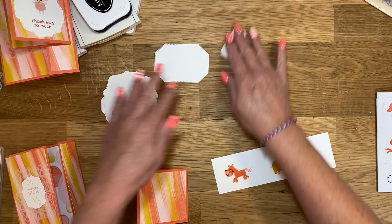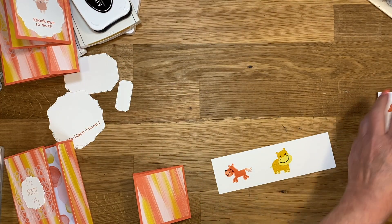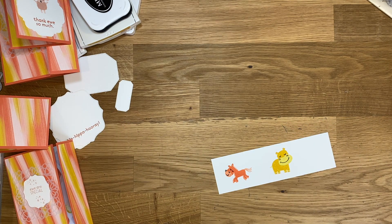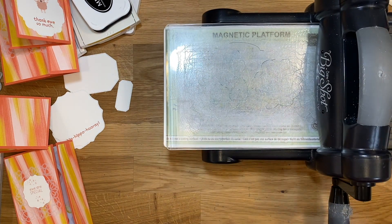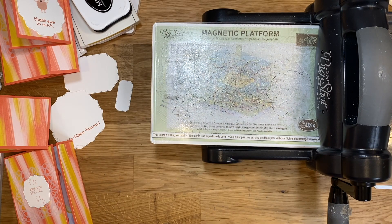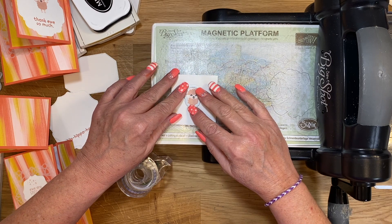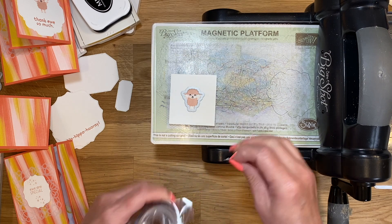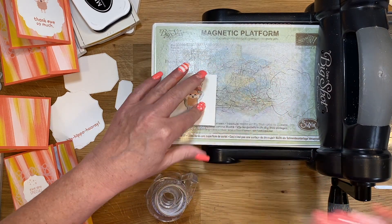Trying to get all the ink and stamps out of the way. Let me grab the Big Shot. This is going to be a lot to die cut. And I'm going to use washi tape just to make sure — because I'm going to be very mad if I stamped all of these and they go bouncing around.